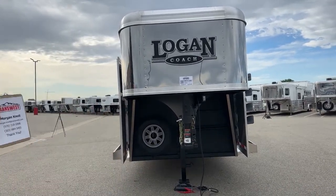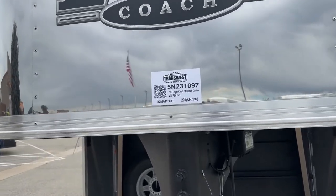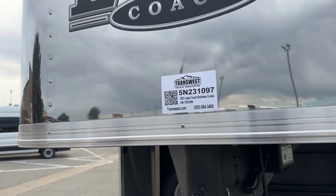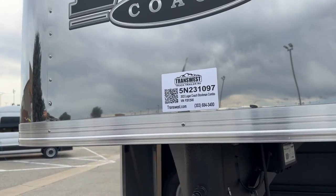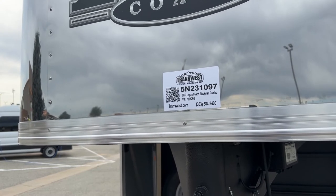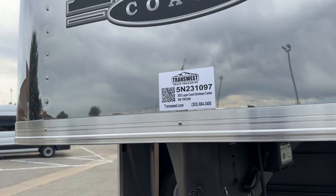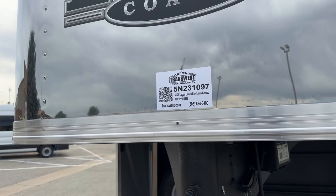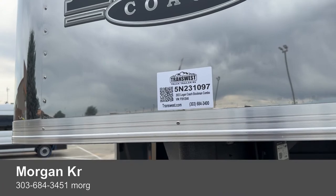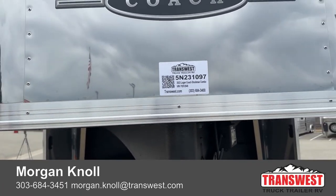The stock number on this one is 5N231097. It's a 2023 Logan Coach Stockman Combo, 24-footer on the floor. On this one we're sitting at 7 feet tall and 7-3 wide — a bit wider — and that extra width gives you more space there in that stock area.